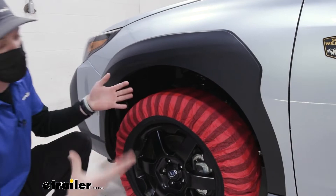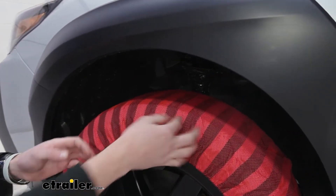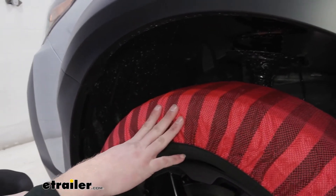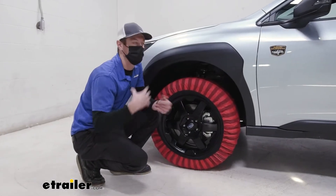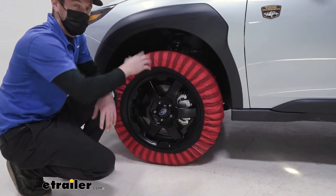These are going to give us a decent amount of traction. I can't really compare this to a larger link-style tire chain, but this is going to help with the traction you're going to need in those slippery situations. These are made of a polyolefin fabric, so even when it gets super cold and this rubber starts to get a little hard, it is going to create a little bit more traction than just your tires going around.